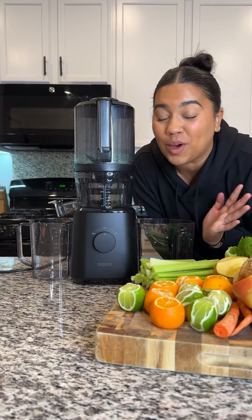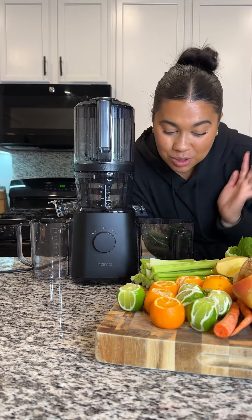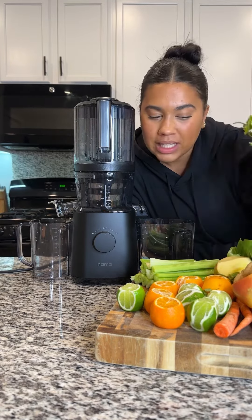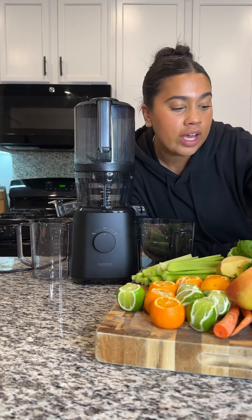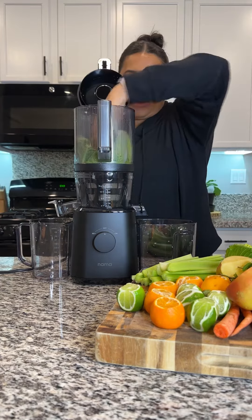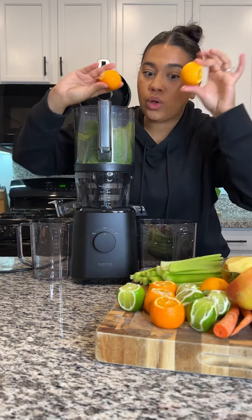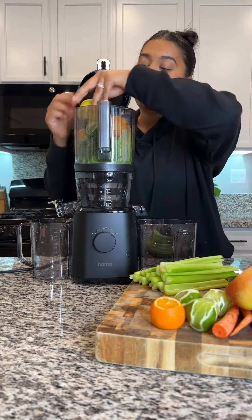I came prepared — I just grabbed all the random fruits and vegetables I thought would be good to juice: regular romaine lettuce, mint, apple, oranges, lemons, celery, and carrot. Let's put this juicer to the test! Leafy greens at the bottom. I did wash and soak all of these, and I left the peel on for the most part.